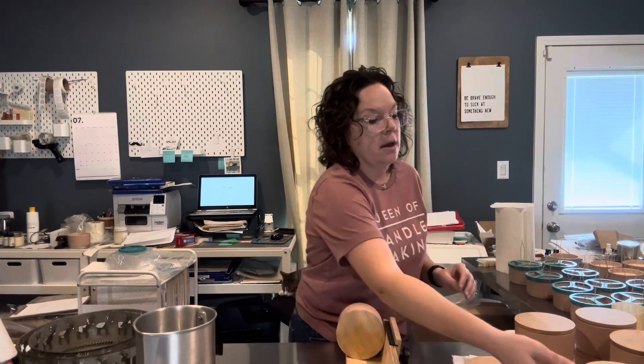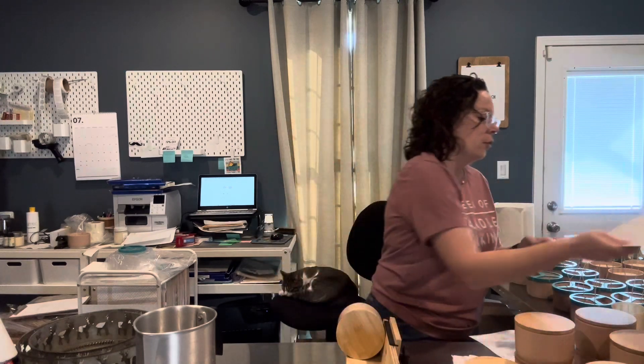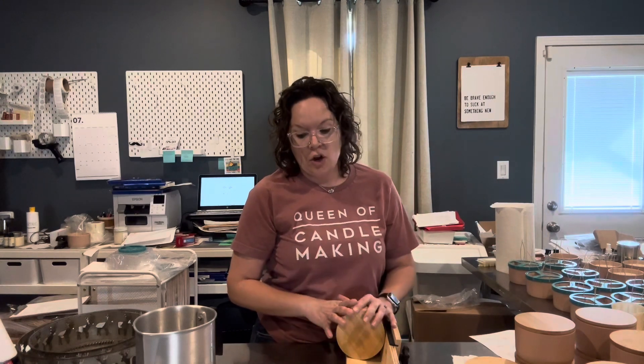I'm going to continue labeling these jars because time's a ticking. For my new scents, I only did them in these jars and in the wax melts — no tea lights, no smaller jars. I just wanted to create one jar format because it's a lot of work to test new scents. So for the holiday collection, I'm just going to do the three-wick jar. If people don't want to pay that much for a three-wick candle, they still have the option of enjoying the scent as a wax melt.